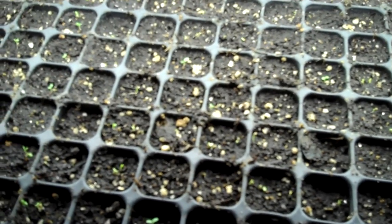So you can see here, some of these have actually started to stretch a little bit. We did have the light up a little higher than this initially, just to be able to use a single light on a tray. Normally we have three lights on this system here — three lights for four trays.